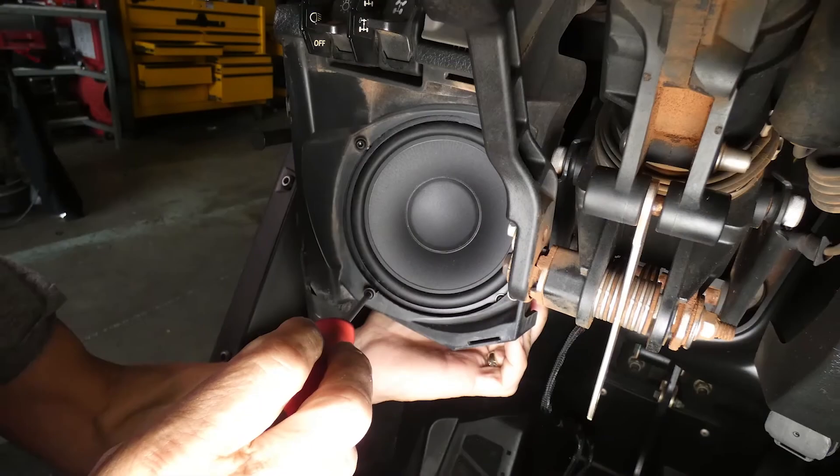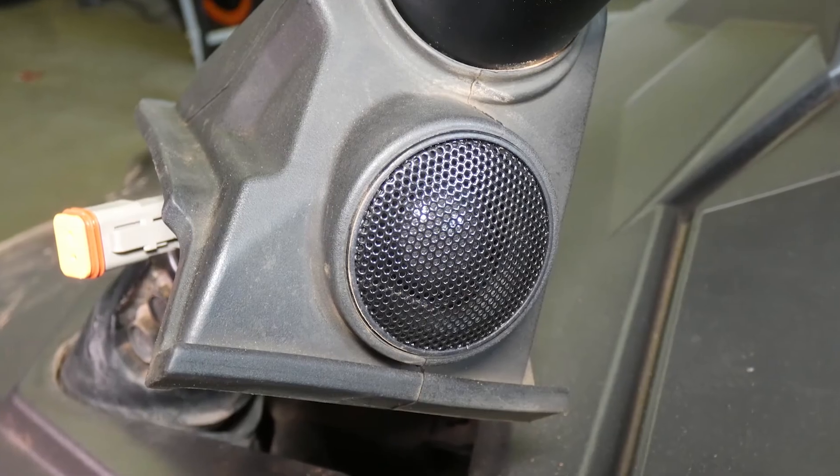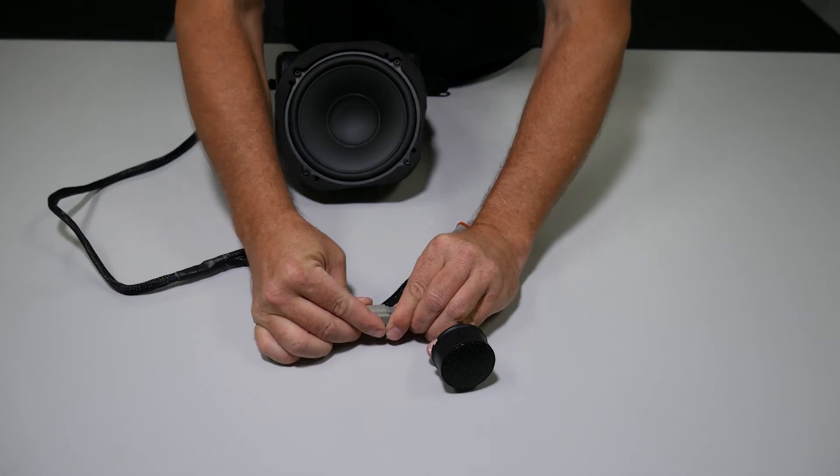The pod installs using factory mounting points without requiring any cutting or modification of the vehicle itself. The tweeter design features a Teteron dome motor structure that delivers crisp, clear highs that blend perfectly with the mid-range driver's output, creating a seamless front soundstage. The sealed pod assembly is molded to fit into the dash-mounted factory enclosure and snaps in easily from the front. To allow for tailoring of the audio output, we've also integrated an adjustable output-level circuit into the tweeter housing that allows you to customize the brightness of the overall sound. The integrated harness plugs directly into the lower speaker pod harness, making final installation simple and clean.